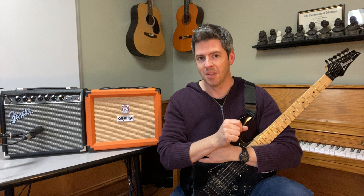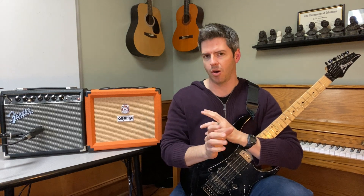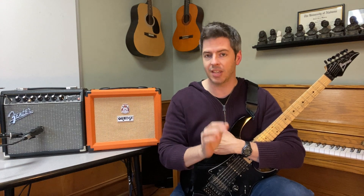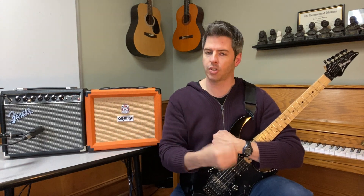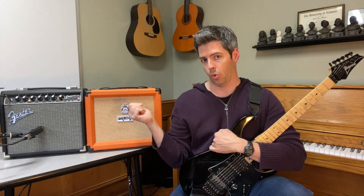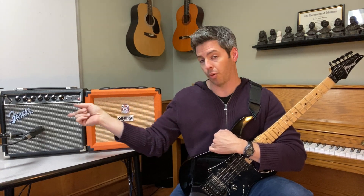Now we get to the Fender Champion 20. This is a great little amp too — it's different than the Orange Crush 20. One of the pros of the Fender Champion 20 is it does have effects. So if you want to do a guitar solo with a lot of reverb and some delay, you can do that — but you can't do that on the Orange Crush 20. So that's a con for the Orange and a pro for the Fender.